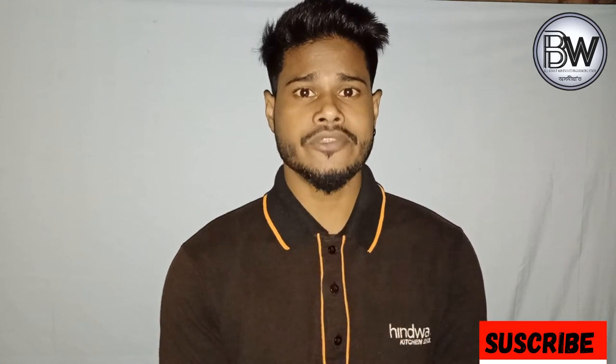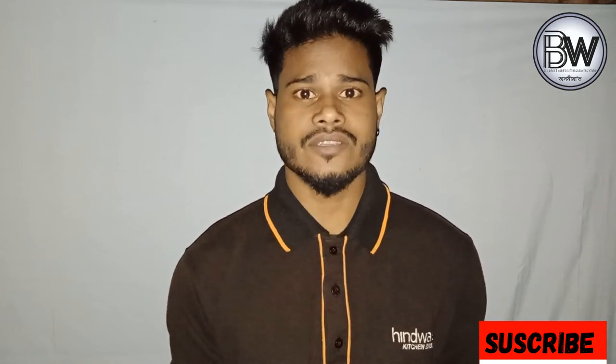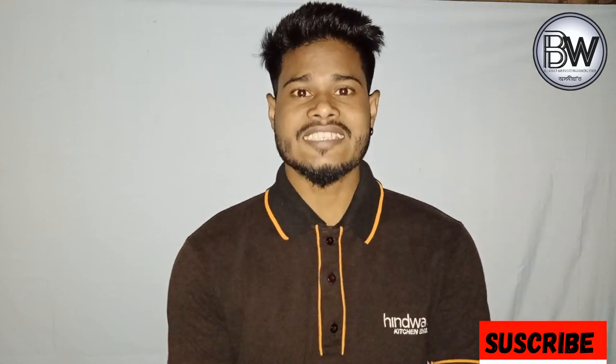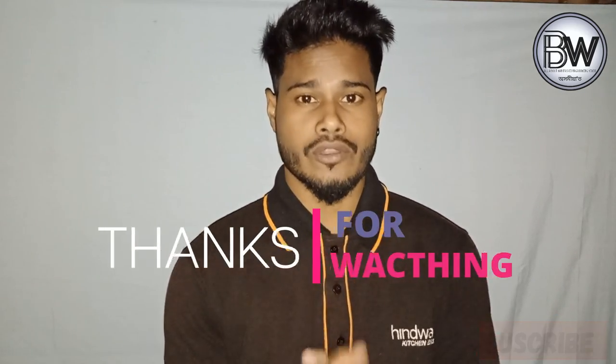If you want to make a shirt, you can also make a shirt. If you want to like and comment, subscribe — don't forget to subscribe.